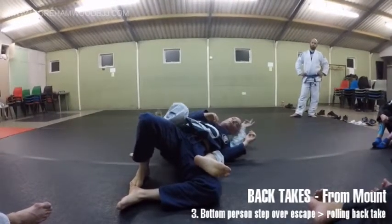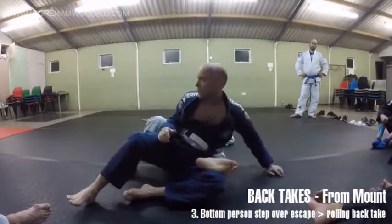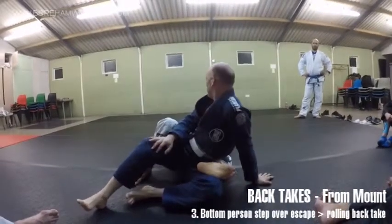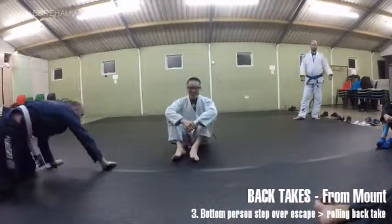Does that make sense? Because for him he's upside down - he's disoriented. You are in control, you know where you're going. Do you want to see that again? Every time I show you, it's normally two minutes. Okay guys, let's go.